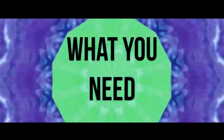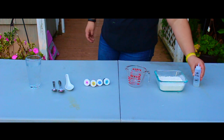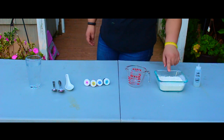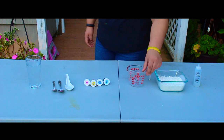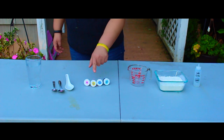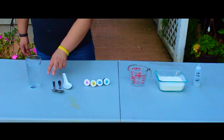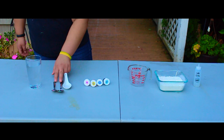Here is what you guys will need to create this. Starting off with a container to put your finished product in. Flour or cornstarch, a measuring cup or some type of bowl. You're going to need some food coloring, some spoons — something to mix with — and don't forget some water.